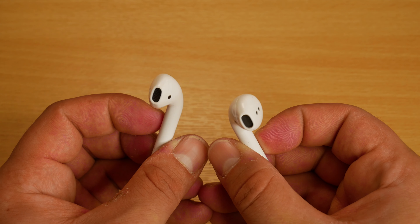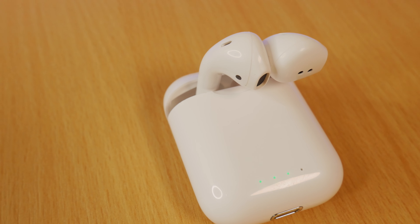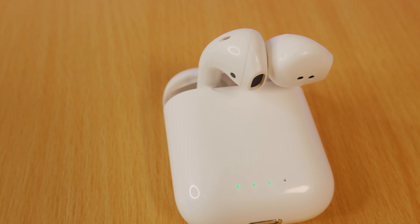The earbuds themselves are incredibly light and fit very comfortably in my ears. At the same time, they do stay firmly in place, even when doing more active activities such as running.